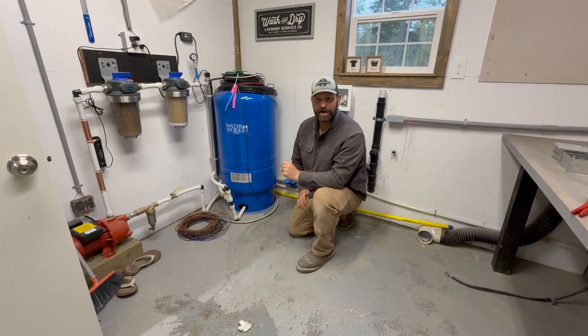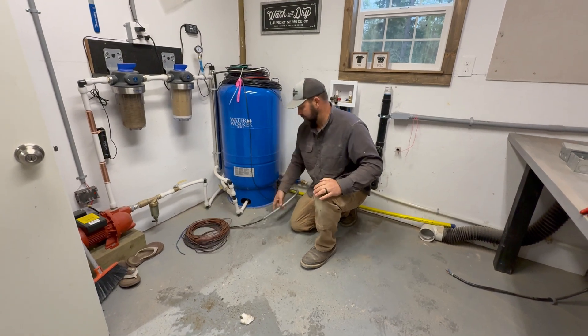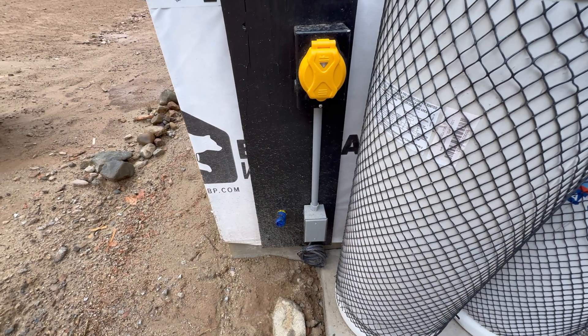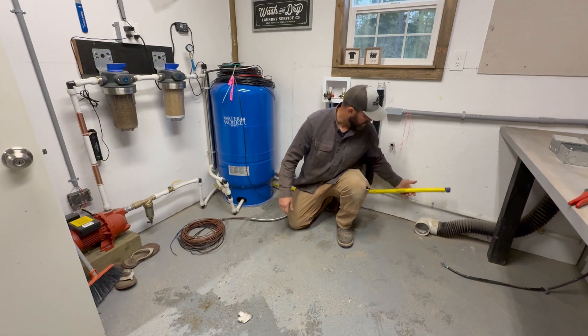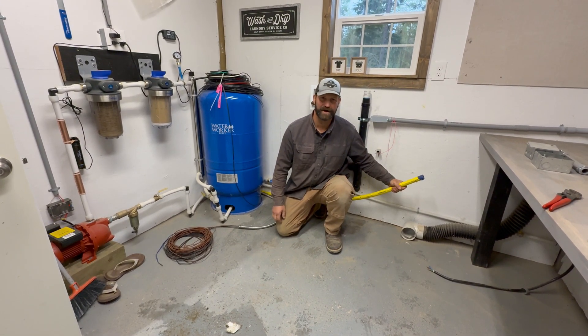Now that we have our washer and dryer out of here, we've got a lot more space to work. You can see where we've run our conduit from the plug on the outside of the building for our generator, which will eventually get hardwired into a permanent standby generator. We also have our one-inch gas line plumbed through here that we're going to tap into today for the dryer gas.